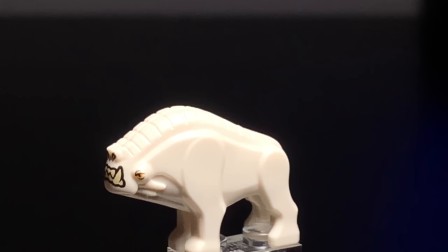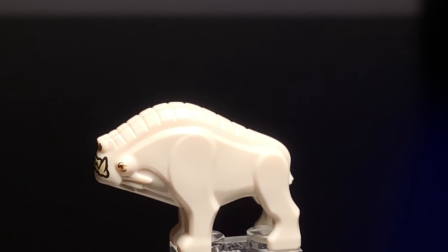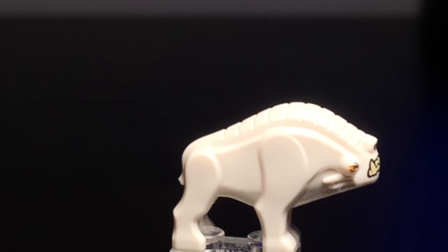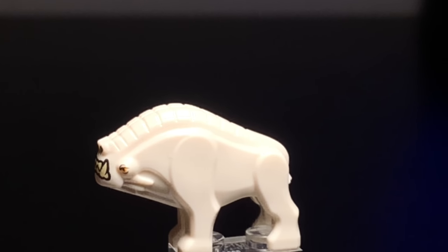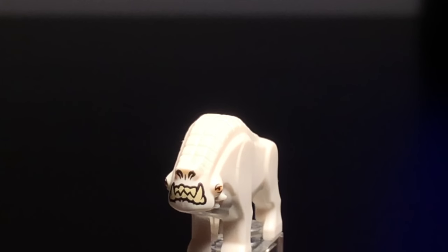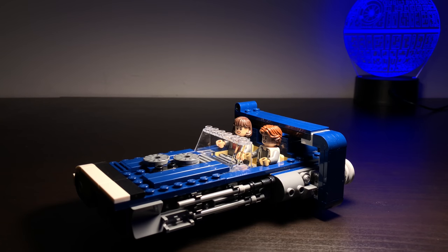Last up we have the Corelian Hound. I think this is a really neat looking little figure — the face printing is pretty cool and menacing, and it's accurate to the film. In the movie they basically look like really bulky bulldogs, so I think Lego did a good enough job showing how they look in the film, and it's cool that they included this figure. That's going to do it for my review of the Han Solo Landspeeder set. I hope you guys enjoyed — if you did, leave a like on the video and subscribe to my channel. Thank you all so much for watching and I'll be back very soon with more uploads.